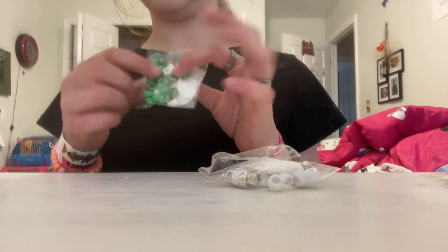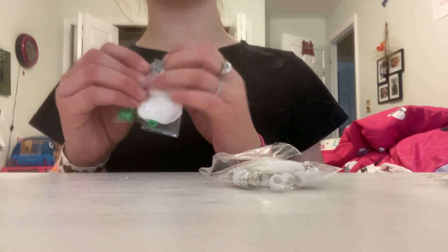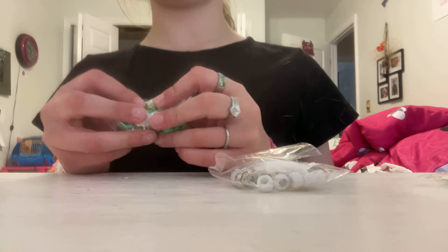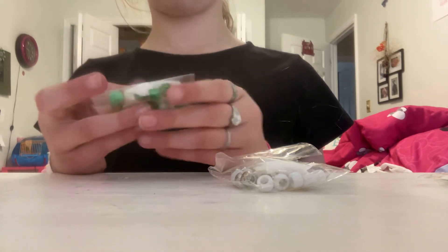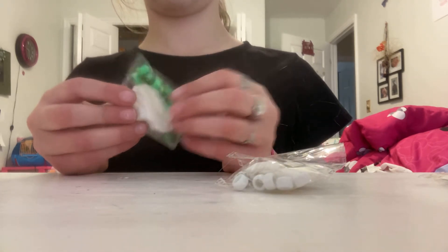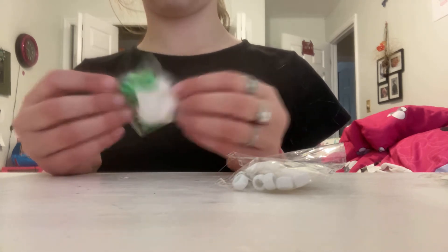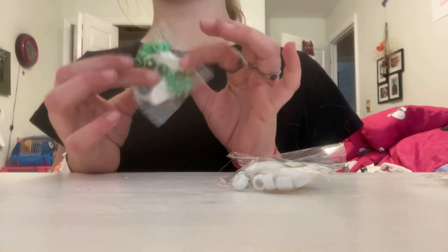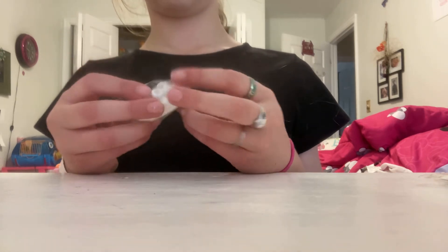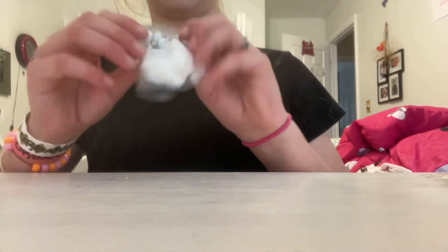Next are these. These have toilet paper and then beads in them. This one's green and it feels absolutely amazing. They're not my favorite — they're kind of just good for pressing. Next is the same thing but white and with less beads. They also both have metallic beads — this one has green metallic beads and this one has silver metallic beads.